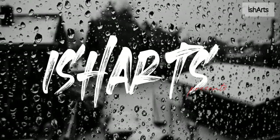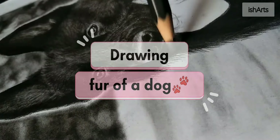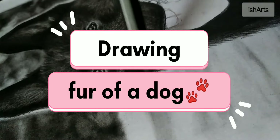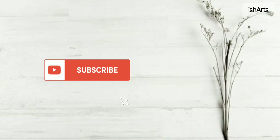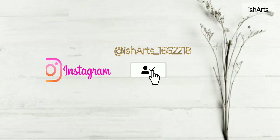Hello everyone, hope you guys are doing well. It's me Isha Sharma and you're watching eShorts. This tutorial video is going to be all about how to draw the fur of a dog using only a charcoal pencil. If you haven't subscribed to my channel yet, please do, and don't forget to press the bell icon so you never miss any updates. You can also follow me on Instagram — the link is given below.